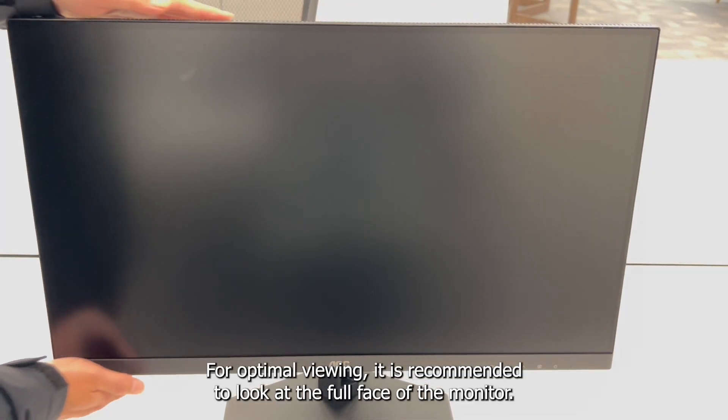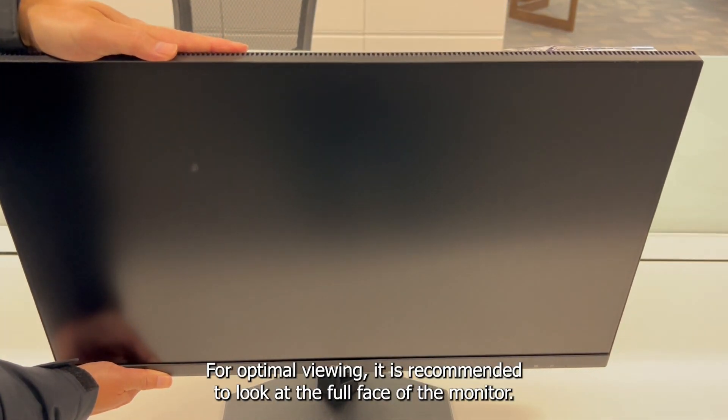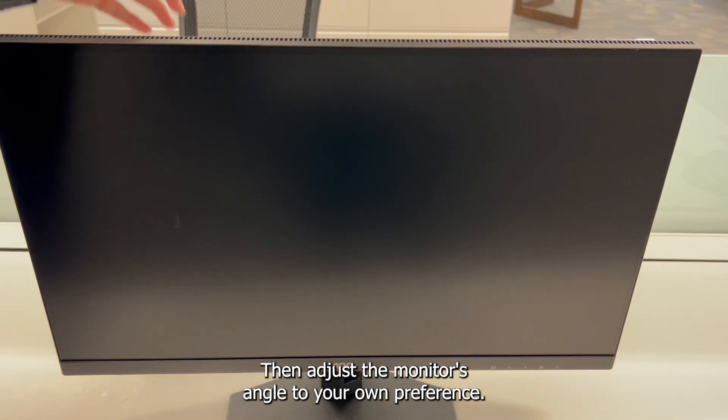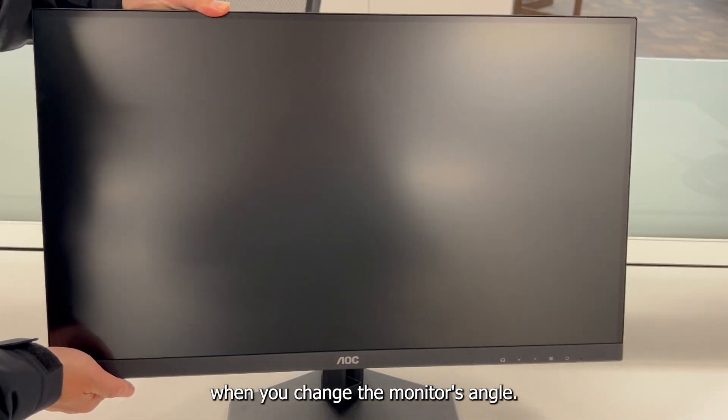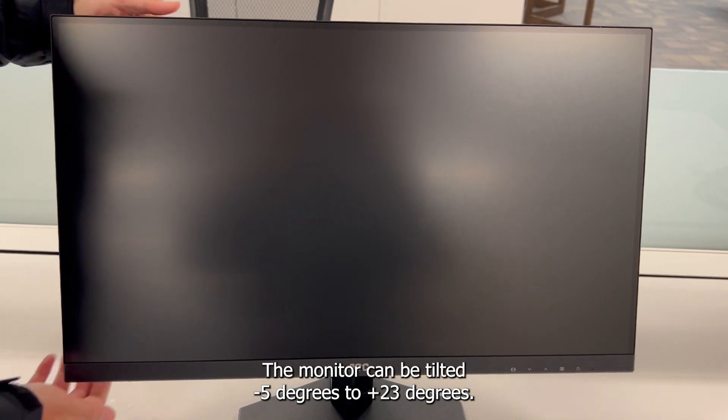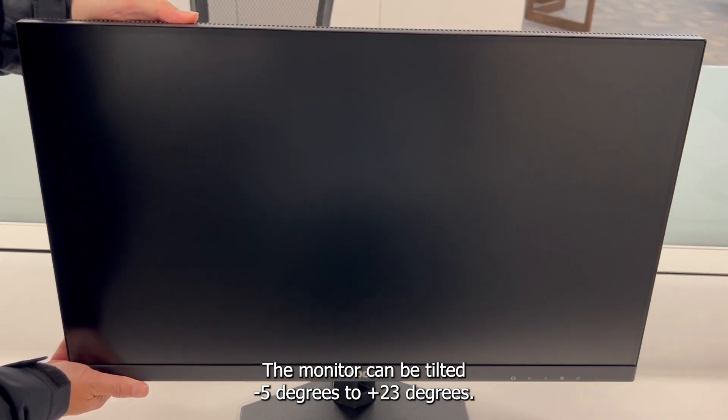For optimal viewing, it is recommended to look at the full face of the monitor, then adjust the monitor's angle to your own preference. Hold the stand so the monitor will not topple when you change the angle. The monitor can be tilted minus 5 degrees to plus 23 degrees.